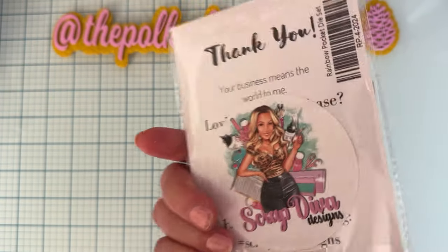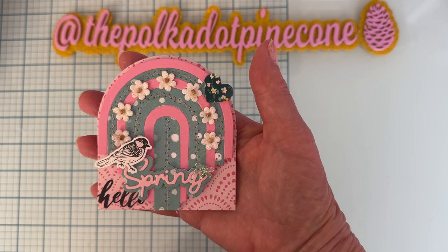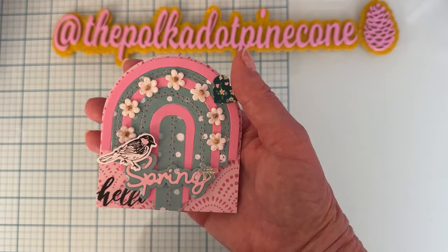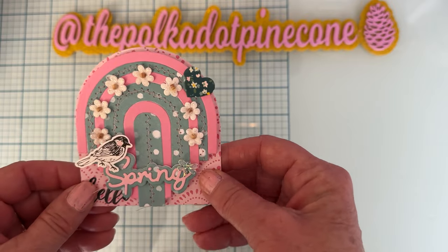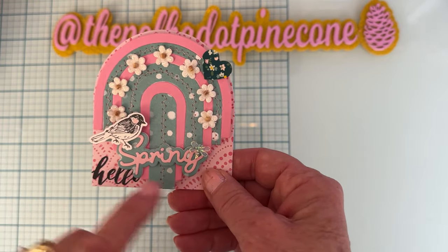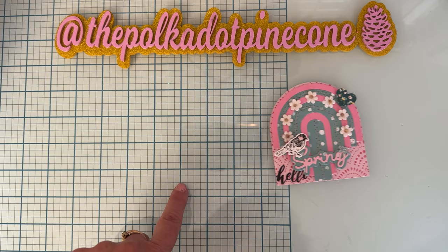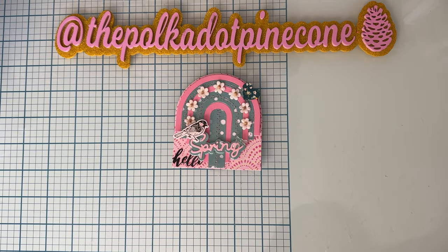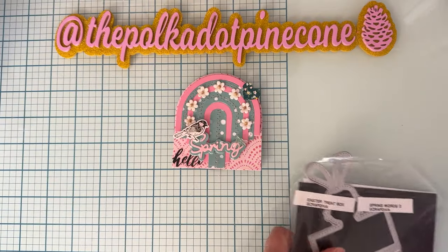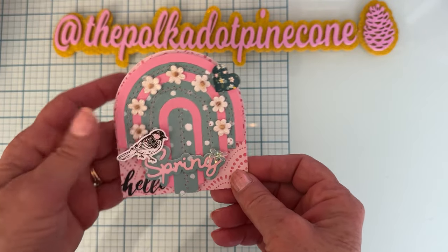This next one uses the Rainbow Pocket die set — I made a cute little rainbow pocket. The papers are from the 'Chasing Dreams' collection. I cut out the rainbow pieces, alternated the designs, stitched on a few of the layers, and added tiny flowers from my stash, chipboard, stickers, and a cabochon piece. The word 'Spring' is from an older ScrapDiva set called Spring Words 2, with a shadow piece. I also added a 'hello' clear sticker from the sticker book — so it says 'Hello Spring' with a cute little birdie. It turned out very cute.